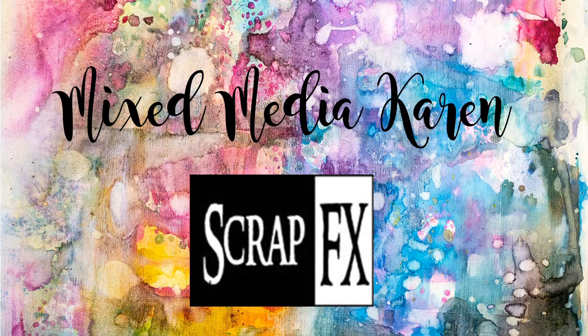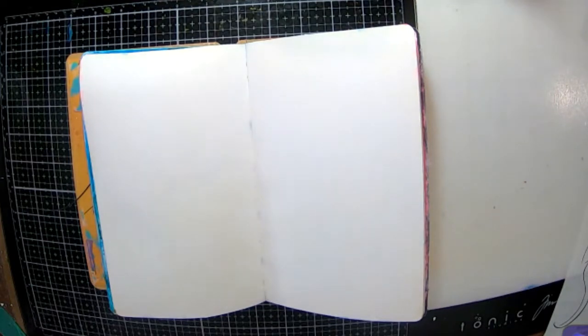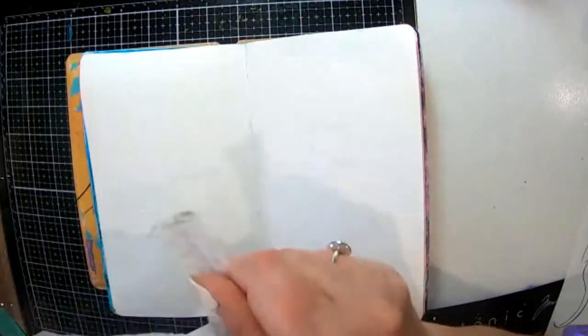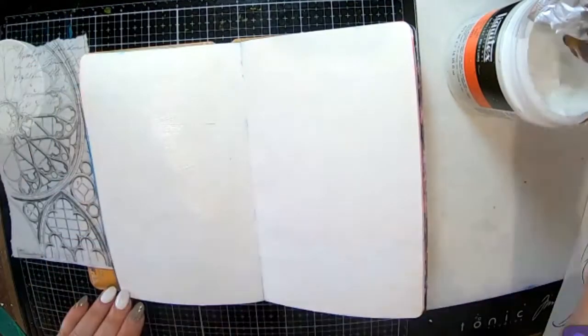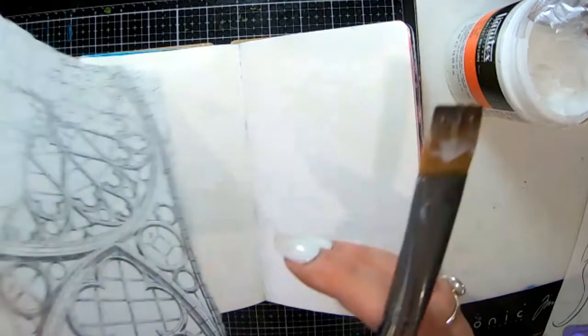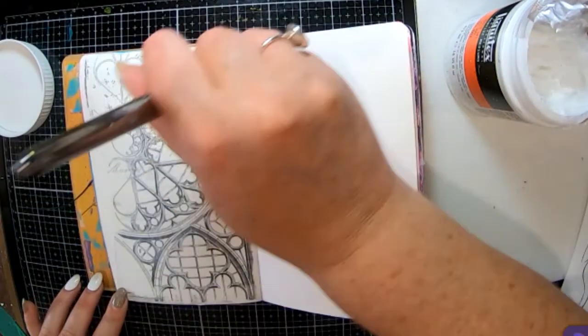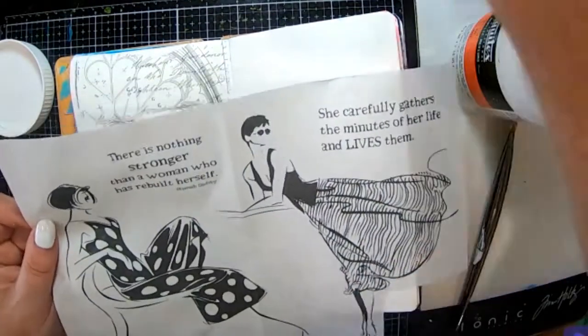Hi everyone, welcome! It's Karen here. Today I'm sharing a design for Scrap FX. I'm working in my small dilutions journal — I've already pre-gessoed my page and got it nice and dry. I've got some rice papers here from Scrap FX that I really wanted to use, including this cathedral window, which I'm going to glue into my book with some Liquitex matte gel medium.